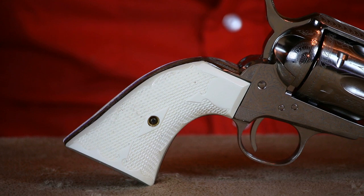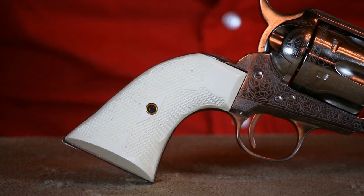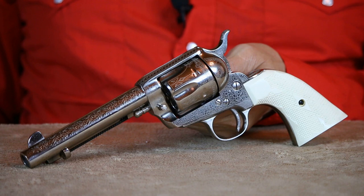The grips I chose to go on this revolver replaced the smooth factory grips that originally came on it. The diamond-checkered Buffalo Brothers grips are a lot less slippery. Grips with a slick finish look pretty, but don't work out on a gun I intend to actually shoot very much. These not only look nice, they're actually functional.